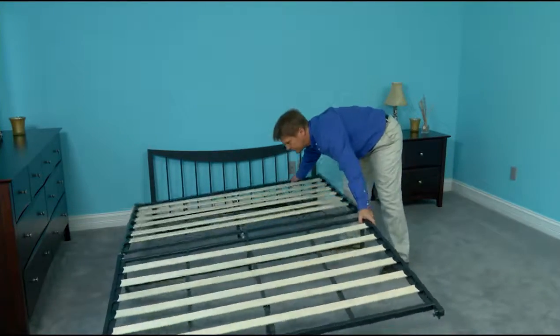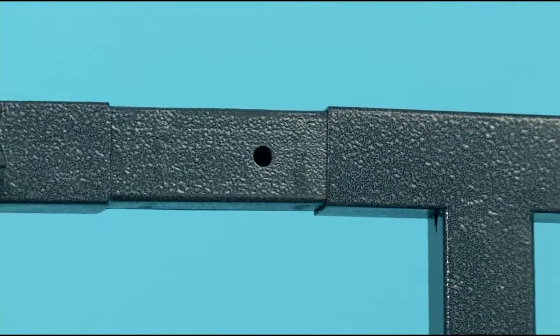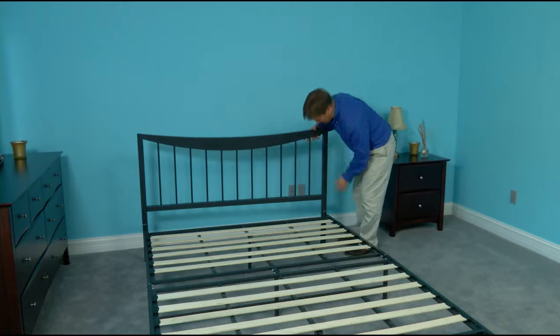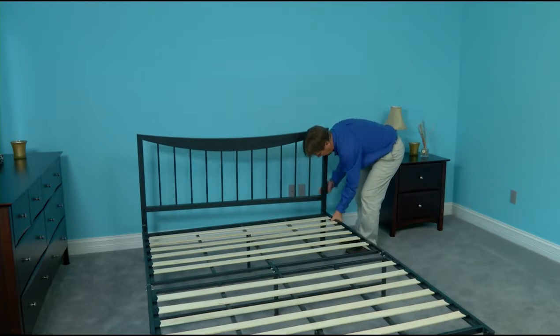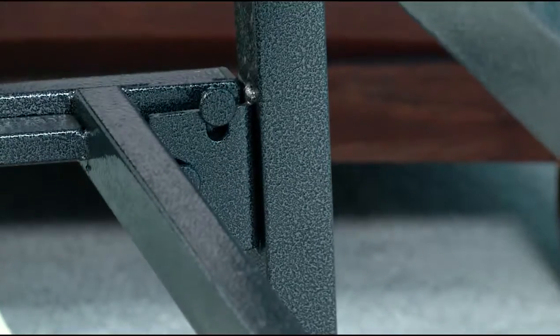Next, attach the headboard to the headboard legs by pushing them into place until secure. Attach the headboard to the frame by inserting frame rail stud connectors into the headboard on each side. Push down to snap them securely into place.